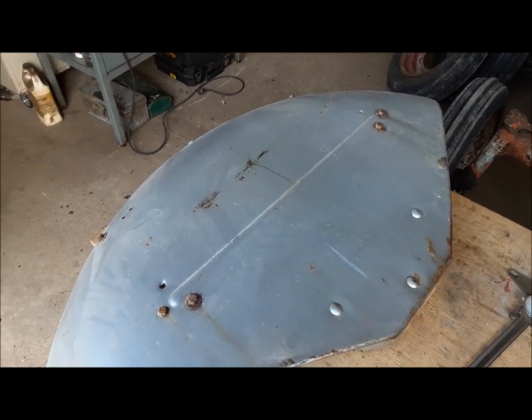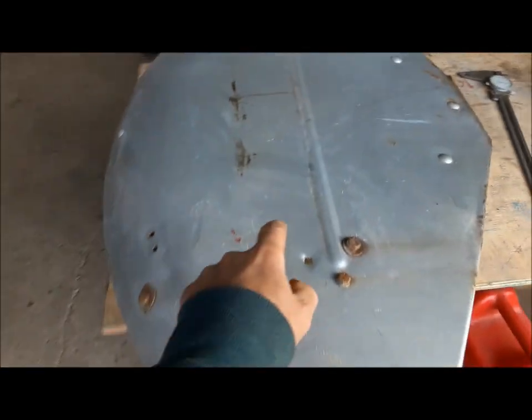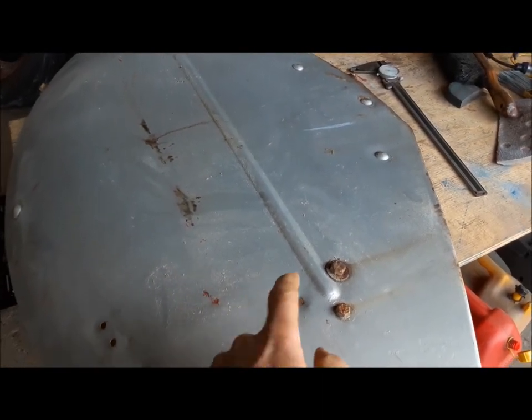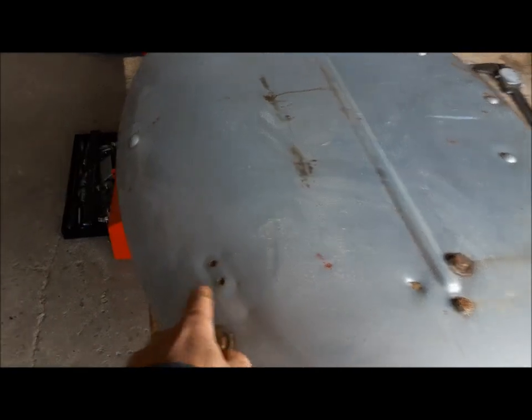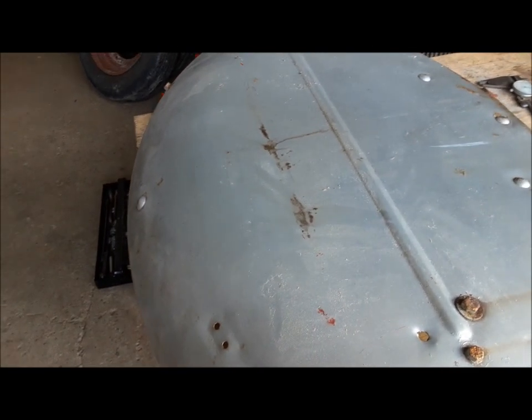Moving right along, we're going to start doing some body work. These are the fenders we're going to use. This one is pretty good — there's no rot, it's pretty straight. That knockout is already knocked out, but that's okay. That's where the wire comes through for the taillight and the work light. I do have these two holes to fill and a few little dents and creases to work.